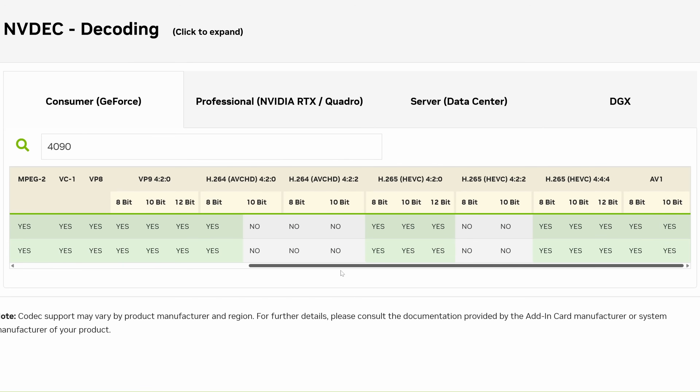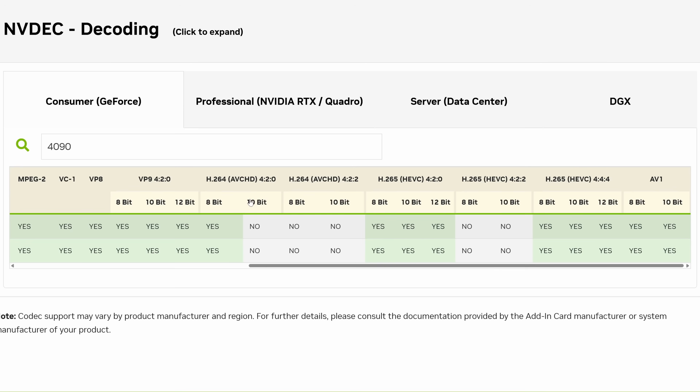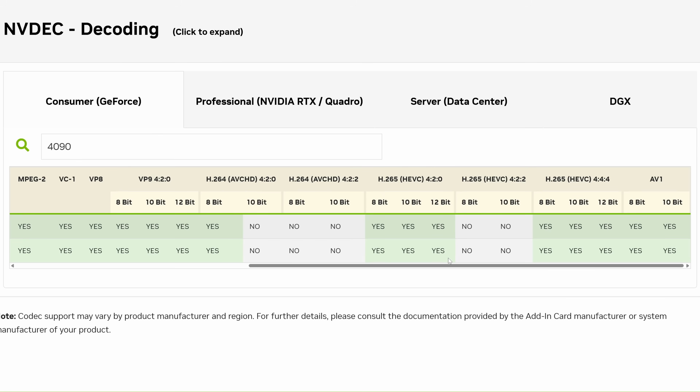Looking at NVIDIA's codec support matrix, even as recently as the RTX 4090, you can see the decode support for 10-bit 420 in H.264 and 422 in 8-bit or 10-bit was missing. It was also missing for H.265, 422 in 8-bit or 10-bit. In fact, the only common camera codec you could get 10-bit decode for was H.265 420.